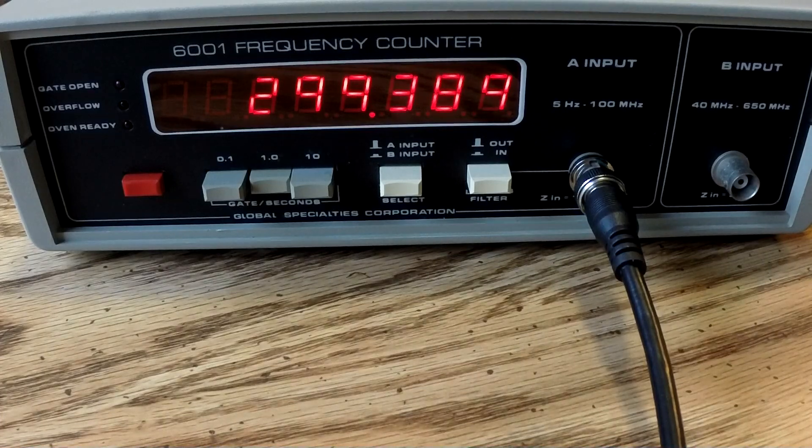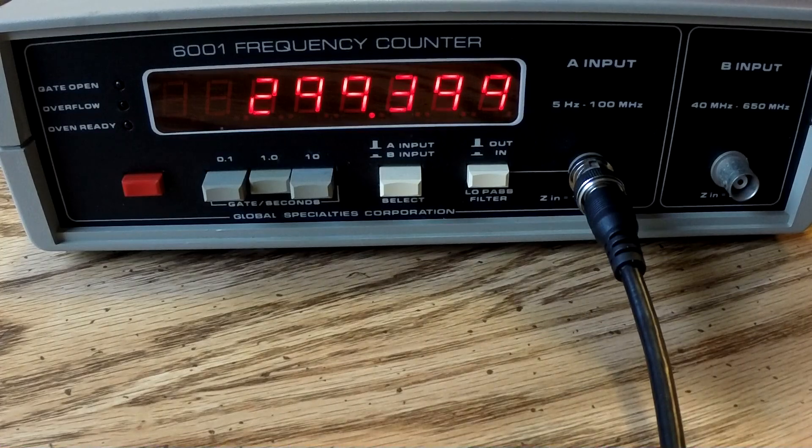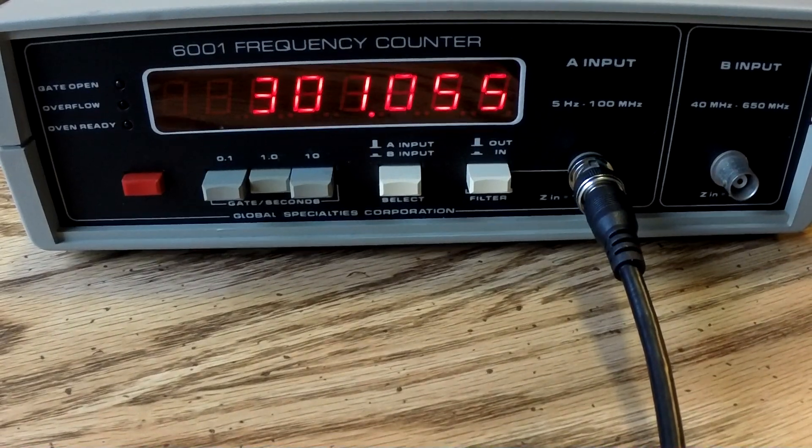We can go ahead and open it up and see what's inside. Other than that, it's working about as expected. There's also a low-pass filter — probably in case there's some noise that would throw things off — but that's not on right now. You've got your mode, your input select — like I said, they split it up — and your gate times. I'm on one second now. Looks like it's working, so we'll go ahead and open it up and see what it's like inside.